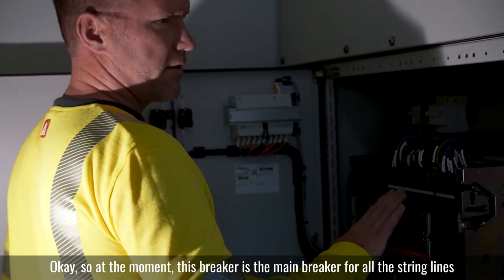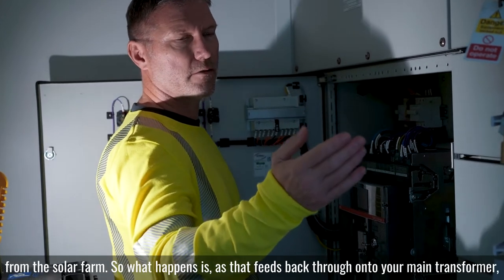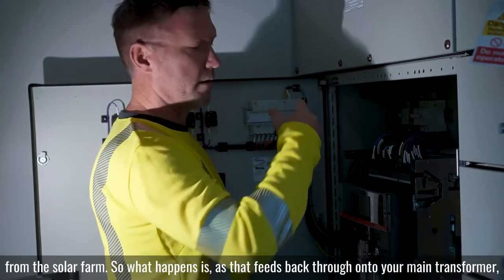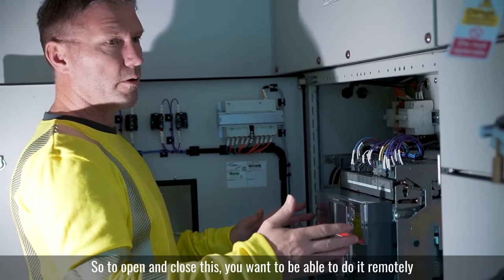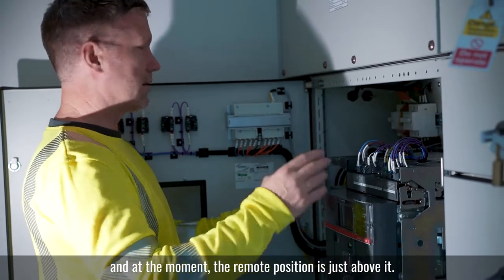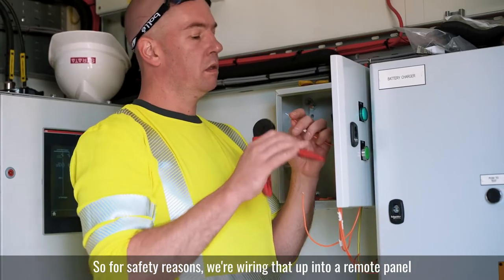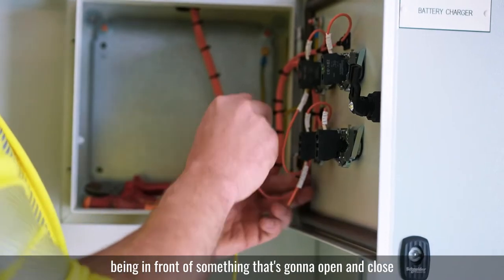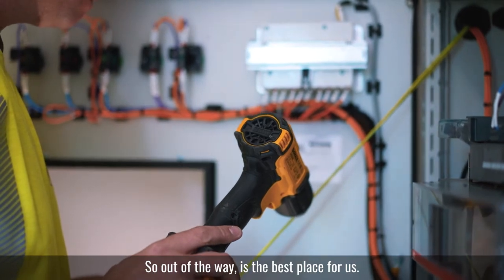This breaker is the main breaker for all the strings in the solar farm. What happens is it feeds back through onto the main transformer — this is your main protection basically. To open and close this, you want to be able to do it remotely. At the moment, the remote position is just above it, so for safety reasons we're wiring that up into a remote panel so that we can do the switching from a safer area, rather than being in front of something that's going to open and close with potentially high instant energy behind it. Out of the way is the best place for us.